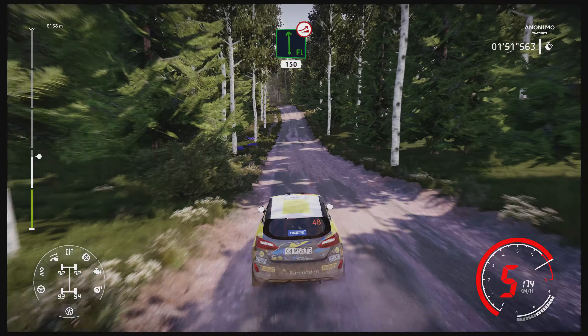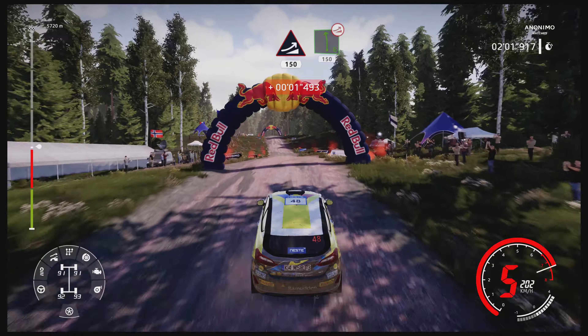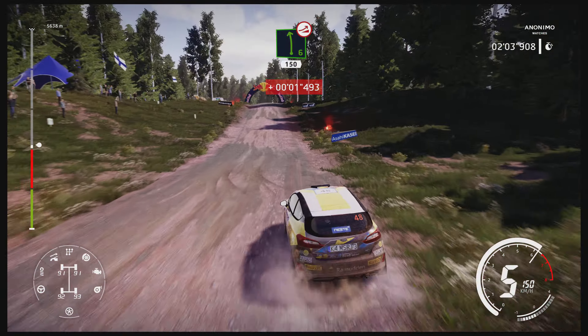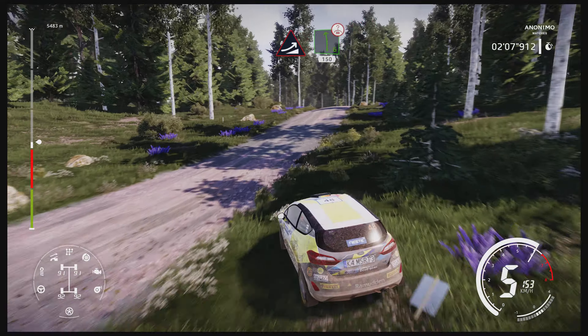Jump, keep middle 150. Caution heartbreak jump, keep left 150. Caution left 6 over jump, keep left 100. Jump, keep left into left 6 over crest 150.